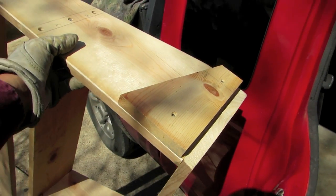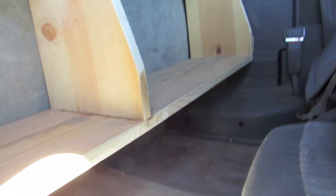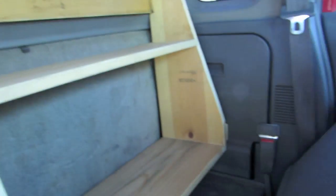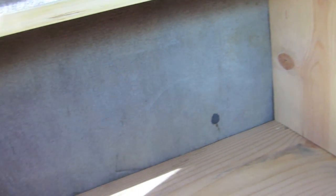That raised it up a little higher than I thought it would. I think I like it. It puts it up high enough — I've got plenty of good usable space under the seat too. I think I'll leave it like that to start with.